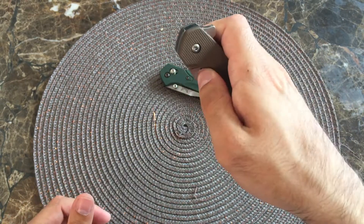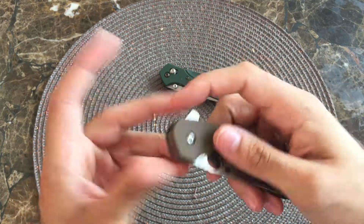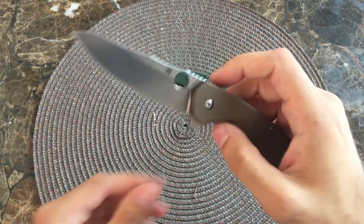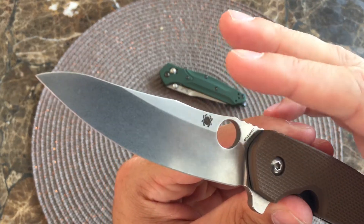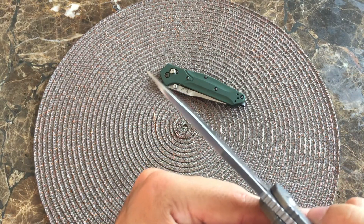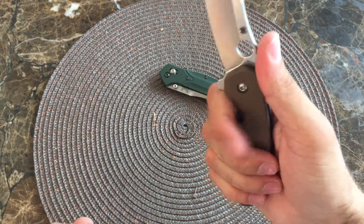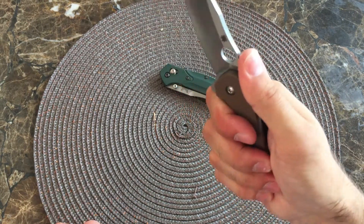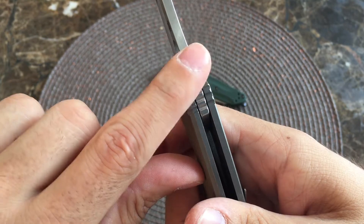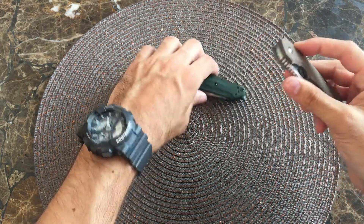The Spydie hole is a little small to deploy with your thumb. Most of the time when you have a flipper you're going to use the flipper, but it is doable. Very attractive blade — it has these curves here, comes to a nice tip. It's a very nice blade overall, very ergonomic, very comfortable to hold. You got your jimping on there — a little bit on the frame and the G10, and a nice run on the blade itself. Very comfortable. Alright, so that's your Southard.